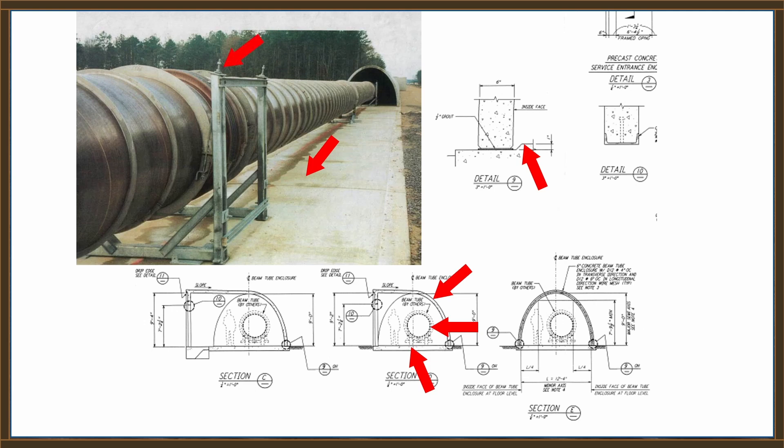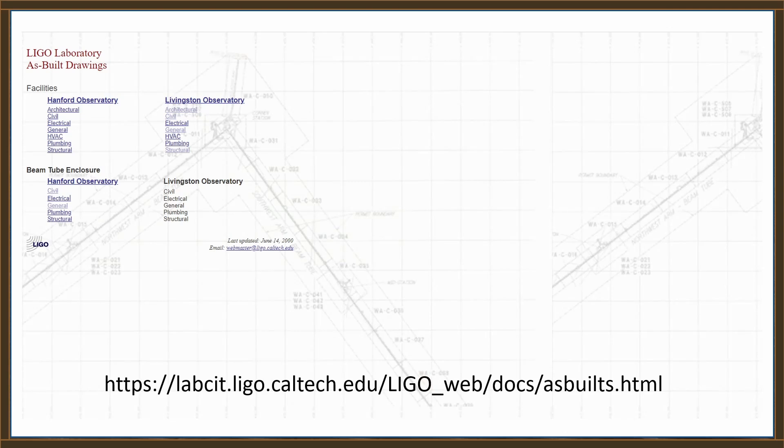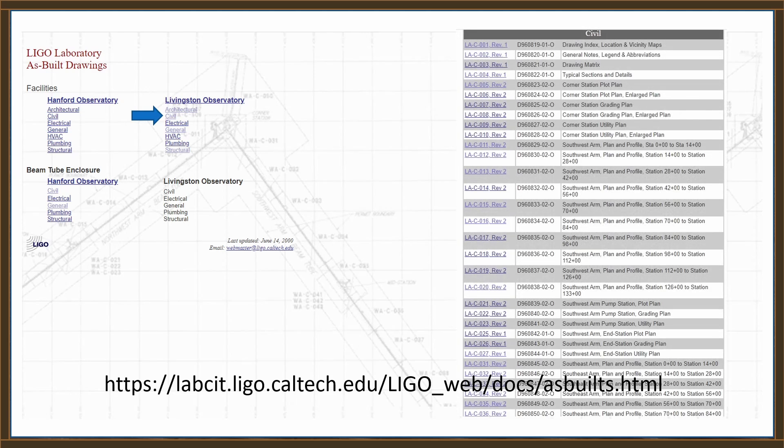You can see here the adjustments that were provided to allow the elevation of the tubes to be set properly. If you go to the website listed — I'll have a link in the description — you'll see this page. If you go to the tab that says Civil and click on that, you'll get a list of drawings. The one we're going to look at first is drawing LA-C-001 Rev2.